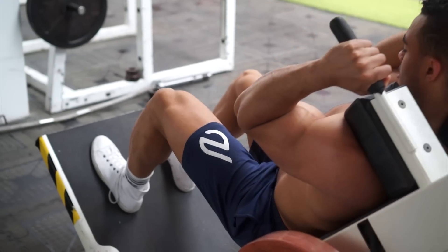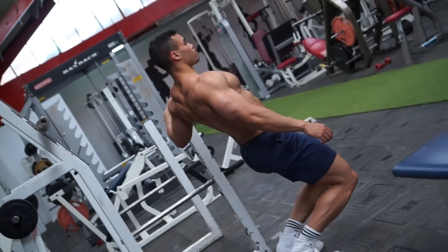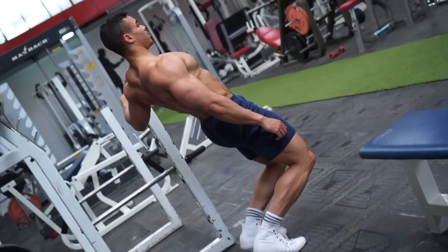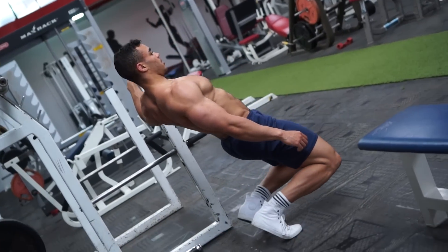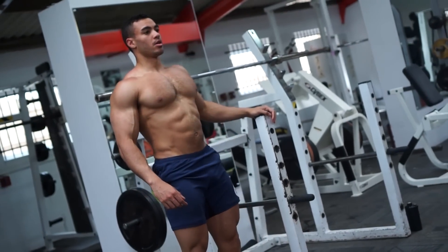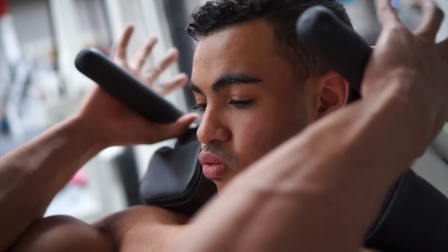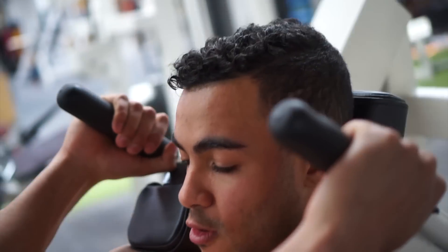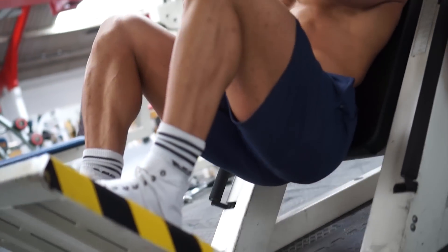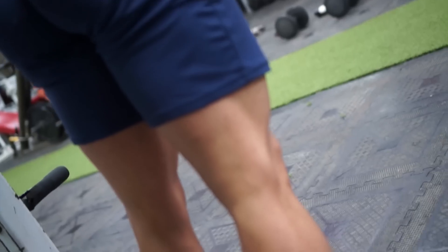Some nice low and controlled reps, good full range of motion from one exercise straight into the other. These are called sissy squats for a reason — you don't need a weight for these, definitely if you're supersetting them after another exercise. Bodyweight is fine, it's going to be plenty. We're going for four sets on these two exercises, aiming for 10 reps on the hack squat and then immediately into 10 reps on the sissy squat.